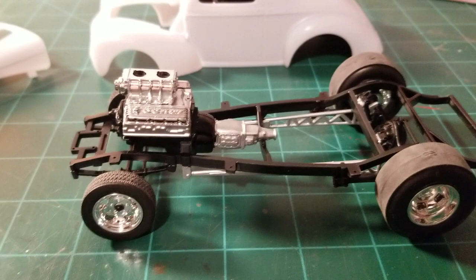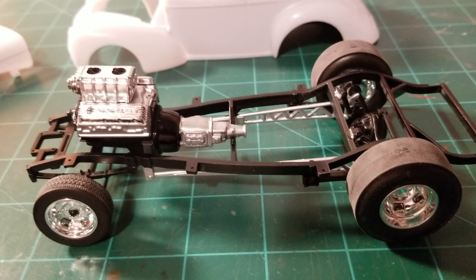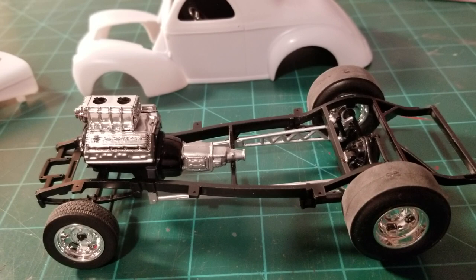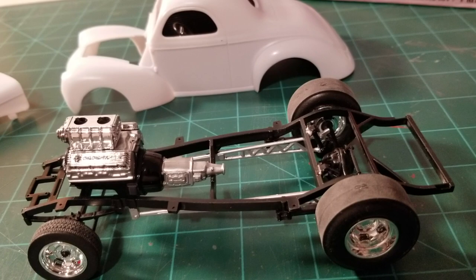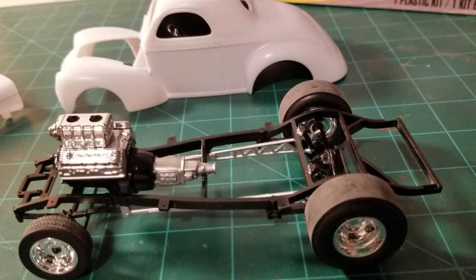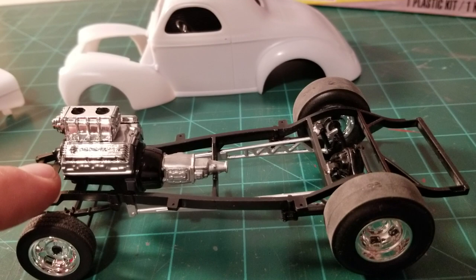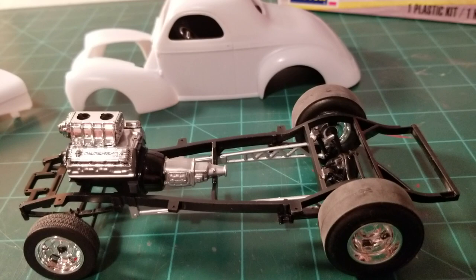It fits down in there perfectly. The only thing I've got to do is shorten the driveshaft just a tad — I think I'm going to just shave away a little bit of the end of the yoke and that's it, it'll fit in there just fine. I also need to check and see if I can use the kit headers from that kit with this engine, so hopefully that'll work.